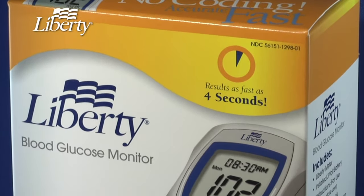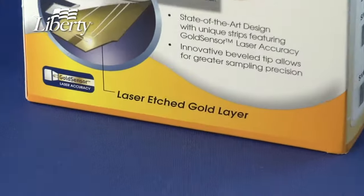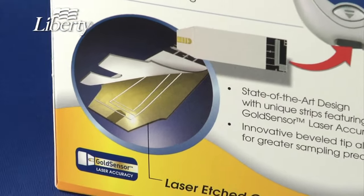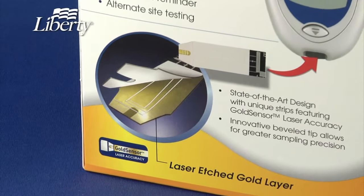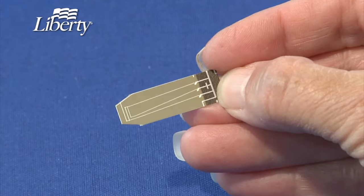If you use the Liberty Blood Glucose Meter, you may know that it uses special test strips with gold sensor laser technology. Ever wonder why gold is used? What's the laser technology for? And why does this represent a major advance in blood glucose testing?